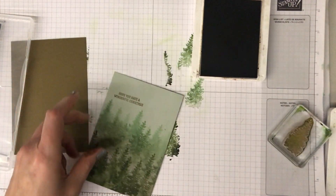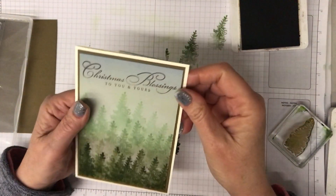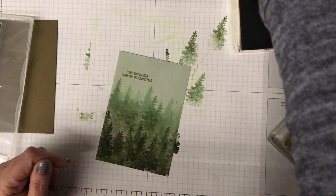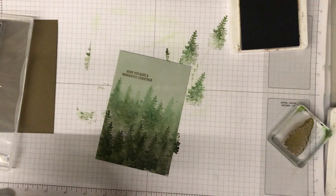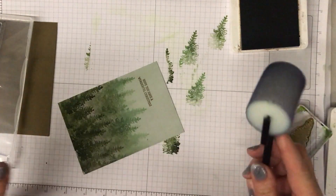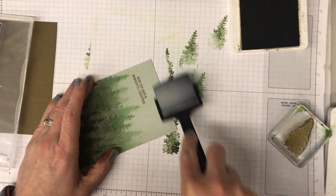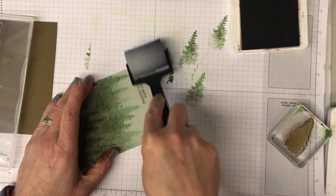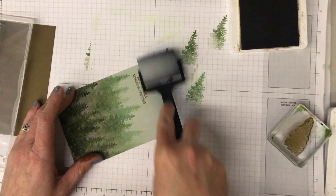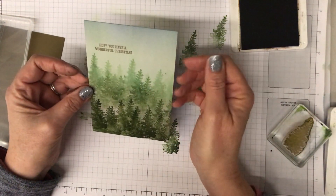If you like, you can see on my original card I added a tiny bit of navy blue brayering to the very top to look like maybe a night sky. I've got a couple of ideas for variations on this that I'm going to work on and might do videos on as well - I want to do a night version. Let's just add a tiny bit of blue to the very top. I'm only adding a little bit just to give the impression of a night sky.